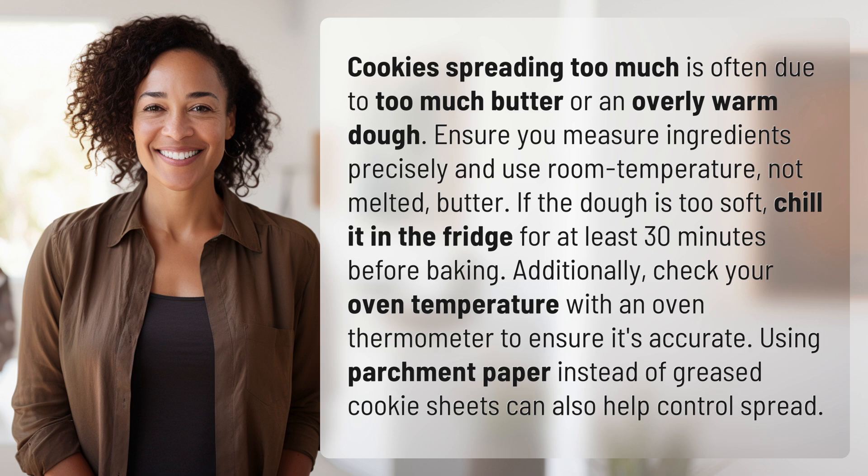Additionally, check your oven temperature with an oven thermometer to ensure it's accurate. Using parchment paper instead of greased cookie sheets can also help control spread.